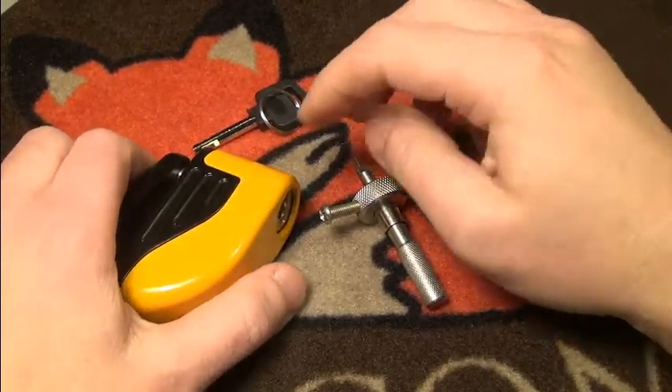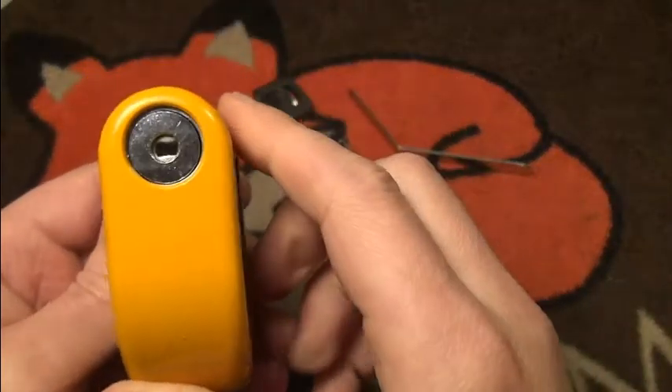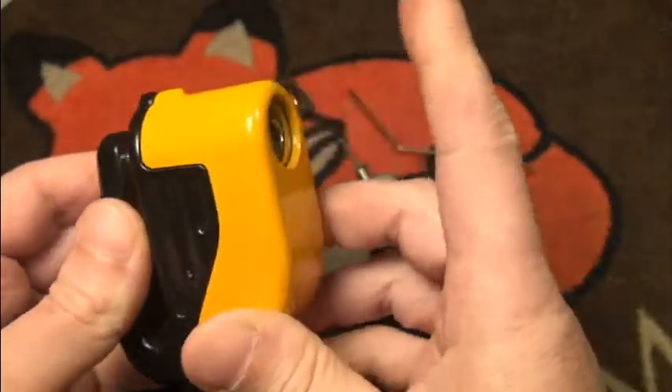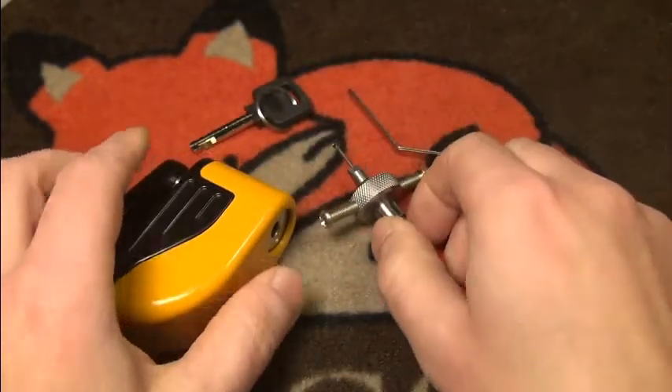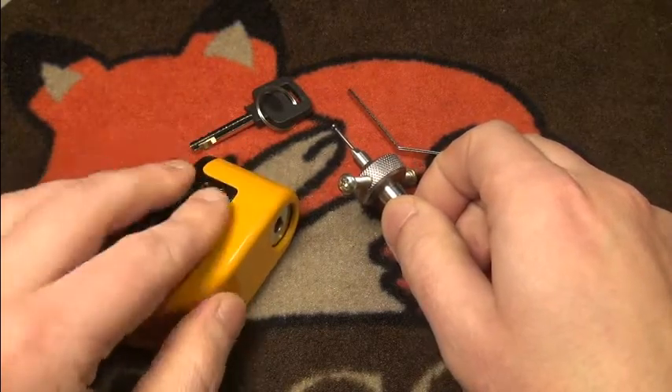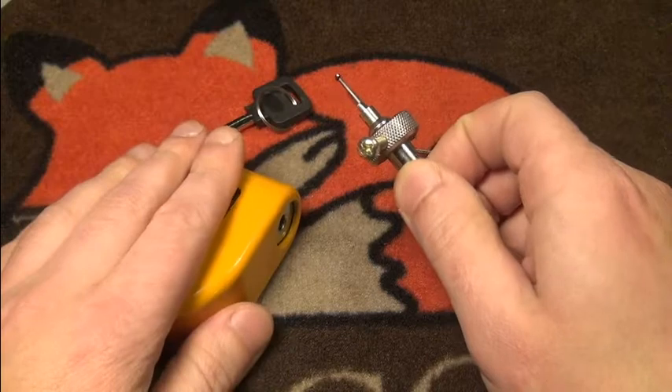Hi friends! Today I'm trying to pick this nice disc brake lock open. This is a disc detainer lock. I have seen a couple of people pick disc detainer locks lately, so I want to do this also.